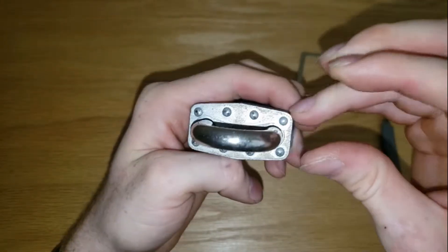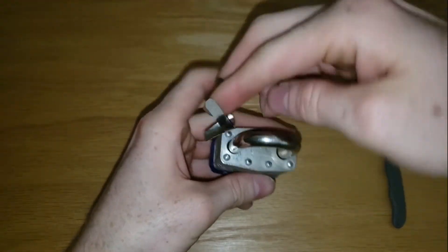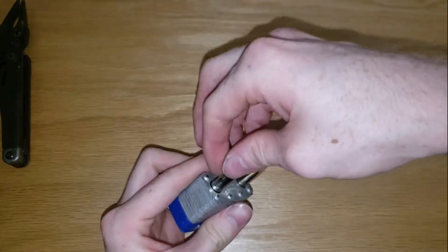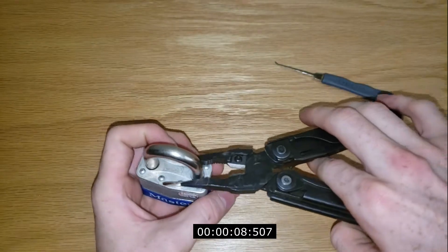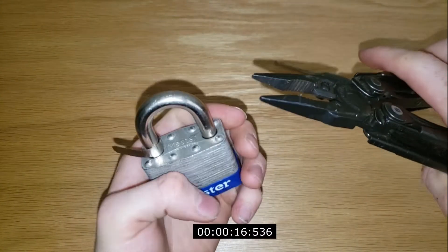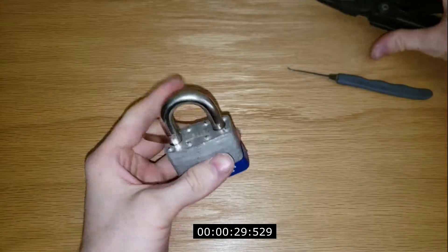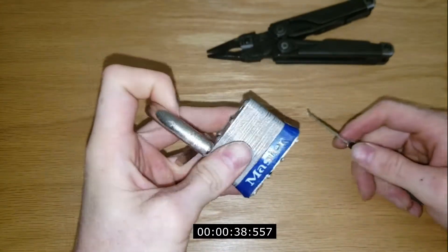Looks like there's plenty of room to stick a shim in there, so shouldn't have too much trouble. Because this is a bar, I can't come straight down on it — I have to come at it from the side, push the bar out of the way, get a shim in there. Use my pliers to spin it around. That should do the trick. And now let's hit this bypass right here — oh, there it is, just like that.